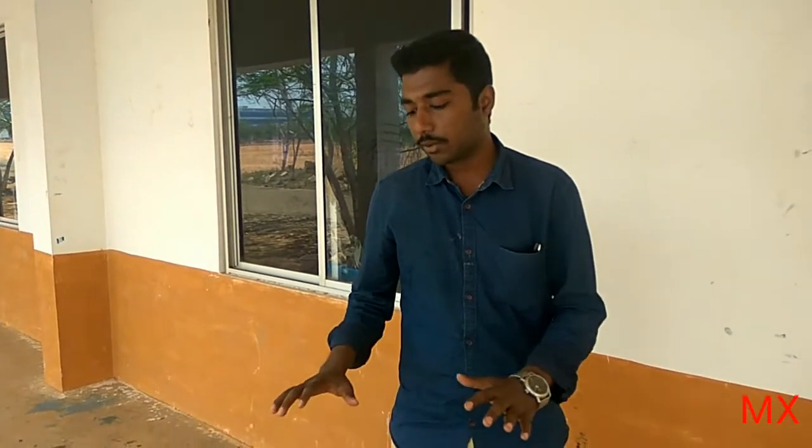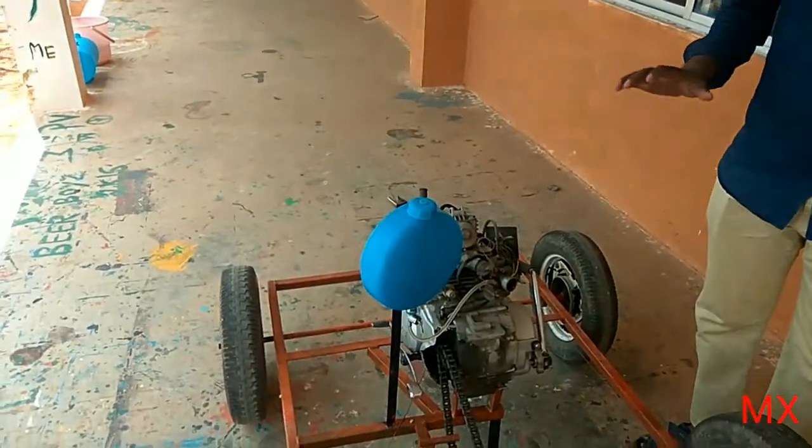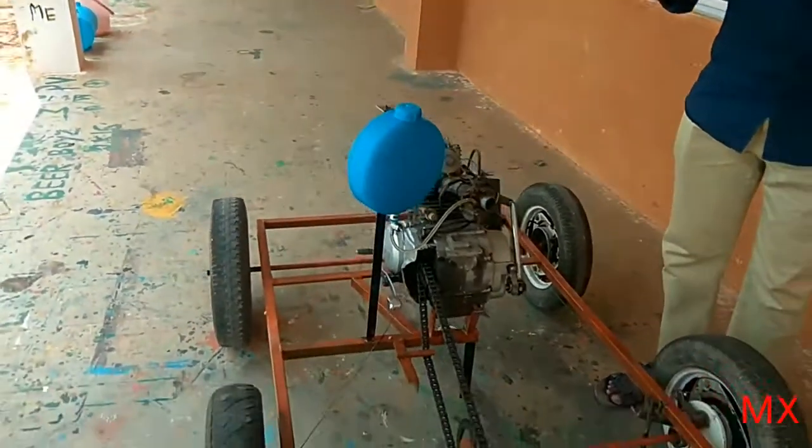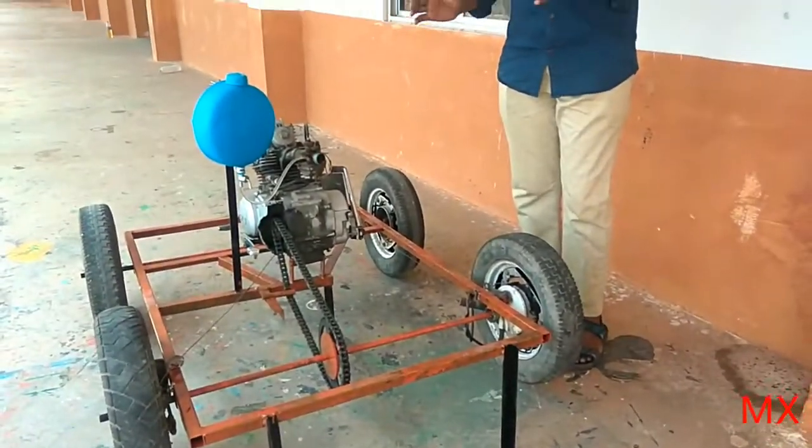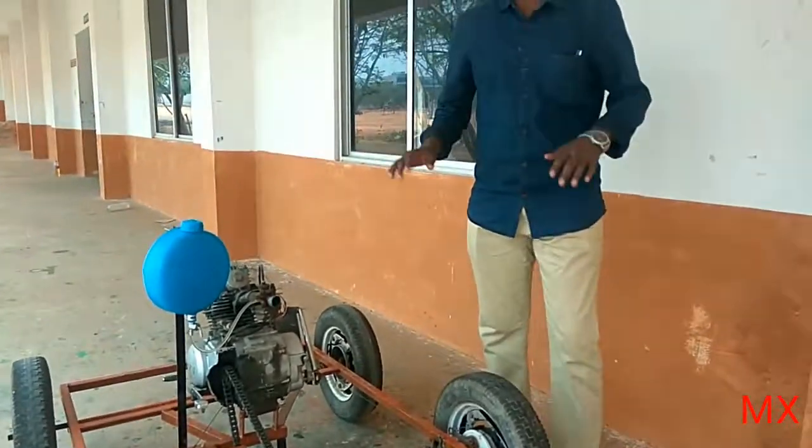In one pedal it is meant for both acceleration and also braking phenomenon takes place. So this is our project — a newly new concept taken by my friend Sargunam. Thanks to friend Sargunam for presenting this project. Thank you.